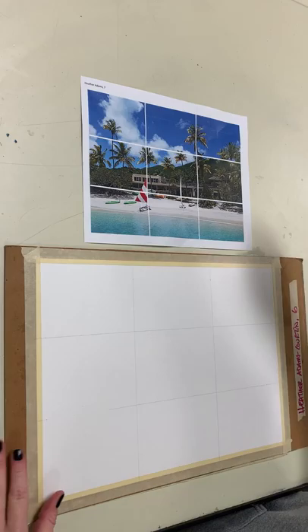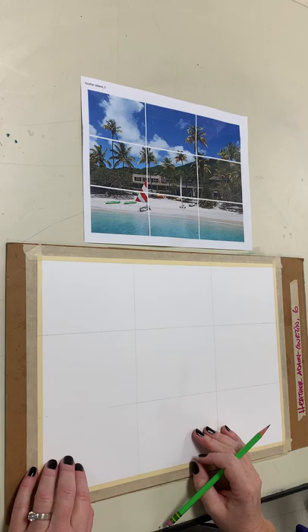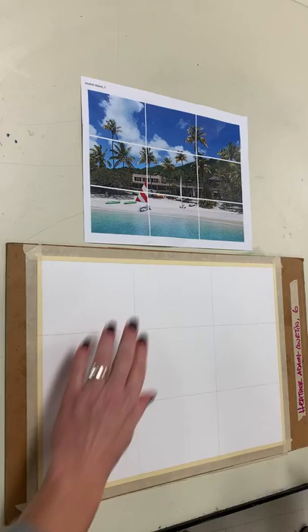Today we are going to create a contour line drawing. In the past I have compared contour line drawings — what's another word for contour? Well, before you add shadows to make it 3D, it's just the basic outline. It looks like a coloring book page, and that's what it is.